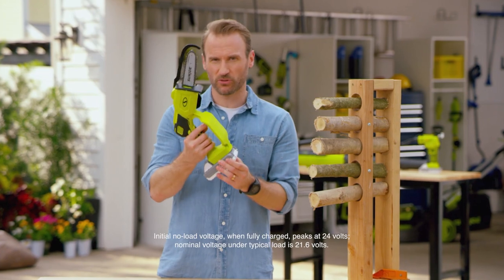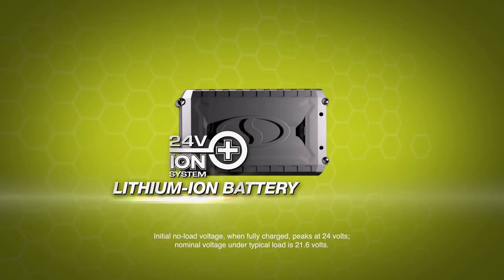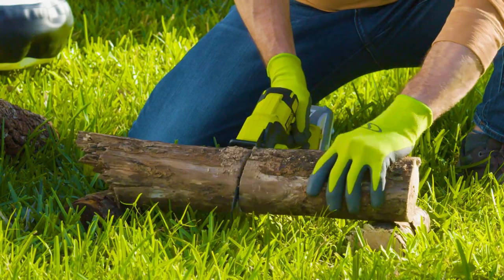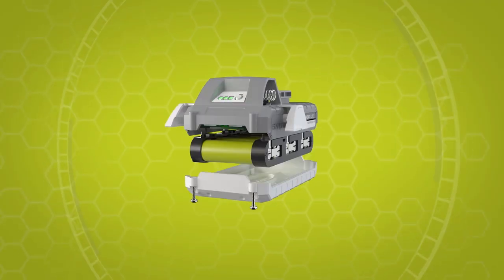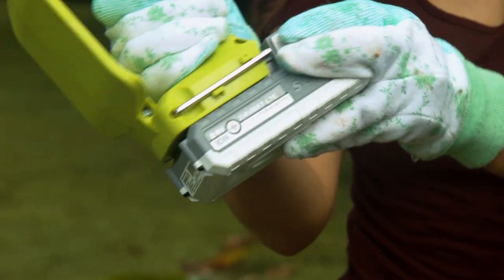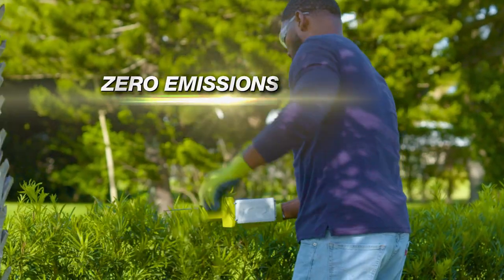You only get that kind of power with Sun Joe's exclusive 24-volt Ion Plus lithium-ion battery. With no fade power from start to finish, you can run stronger and longer. The individual battery cells are continuously optimized for peak performance, with no memory effect during recharge, a rugged, shock-resistant design for longer life, and zero emissions for cleaner air.